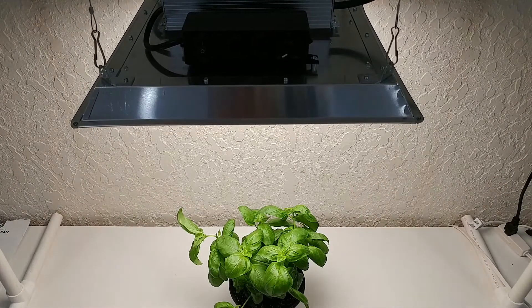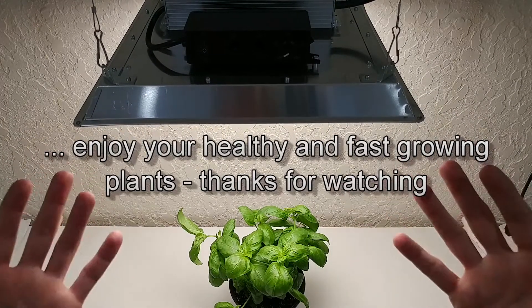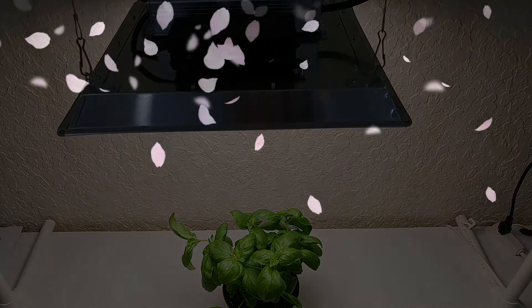Everything looks really good, really nice, and really sturdy. I love the light — it looks very natural. It's a full spectrum daylight and has everything we need. It comes with all the installation materials, so I can give a full recommendation. You can buy it directly on Amazon, and I hope this video helped you a little bit. Thanks for watching.